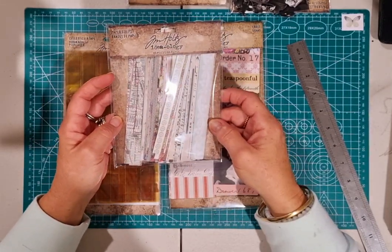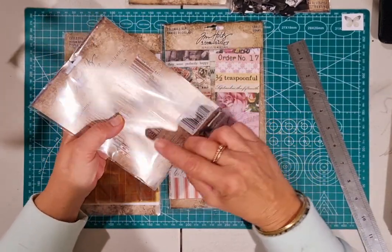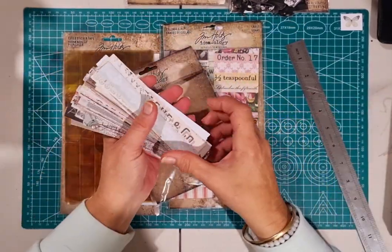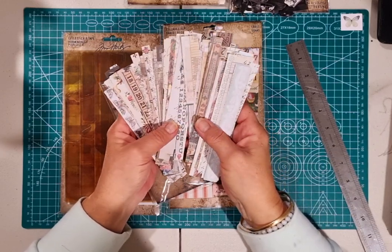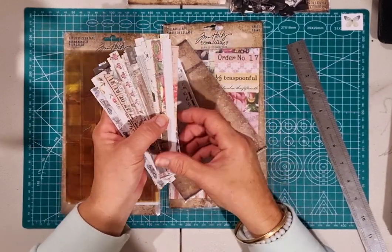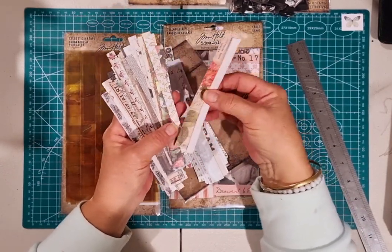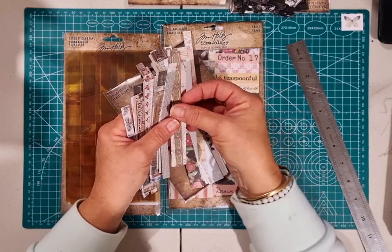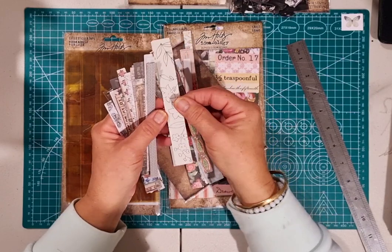They've also brought out in this new collection something called Paper Strips. There are 89 pieces in this and they're perfect for me for collage. What they've done is they've taken all their backdrop papers and cut them into strips. You have a massive selection of all different patterned papers in strips ranging from about a quarter of an inch to about a half inch wide.